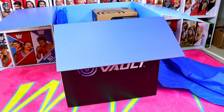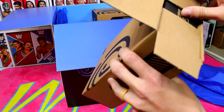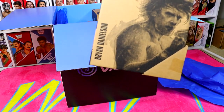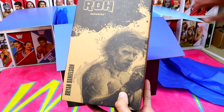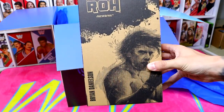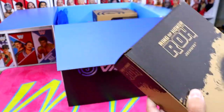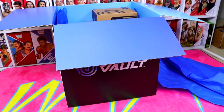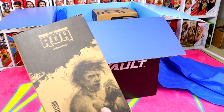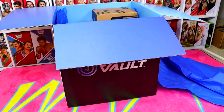I see a Ring of Honor logo — what the hell is this? I think the Young Bucks and Brian Danielson... oh my God in heaven, it's a Brian Danielson! This figure is actually going up for pre-order on April 24th — that's tomorrow. It is going to be the Ring of Honor Brian Danielson. The Young Bucks are also going up for order tomorrow on Jazzwares Vault. I'm so excited!